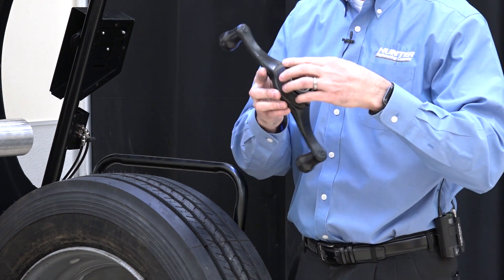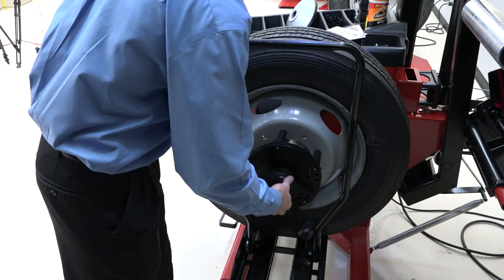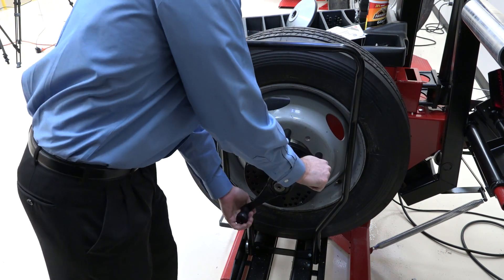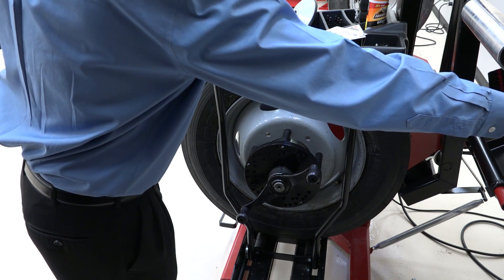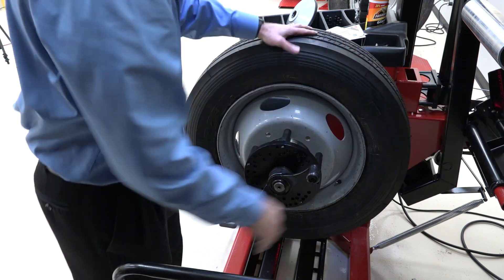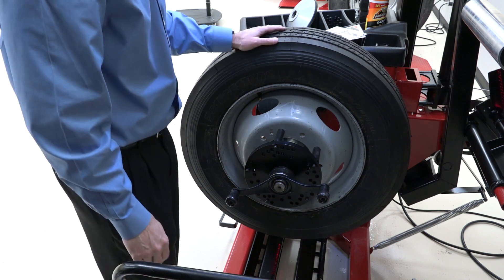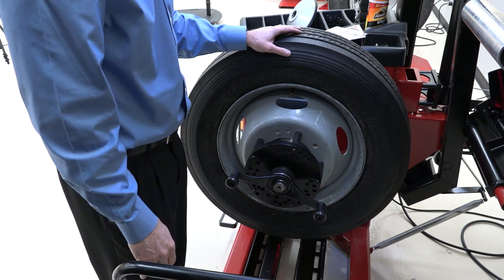This thrust bearing or spacer will help make sure that we get good clamping force when we tighten up. Now all I have to do is tighten up the wing nut and get it good and snug. I'm going to lower the lift and bring it away now that I've tightened it, then allow the wheel to spin 180 degrees and give it one more snug just to make sure it's good and tight. Now I've got this wheel centered and we're ready to balance.